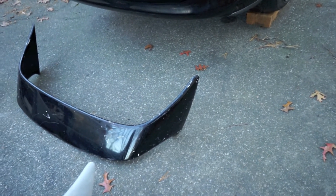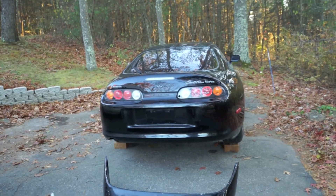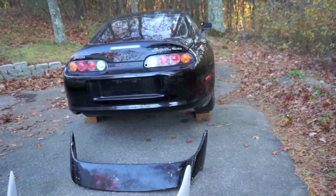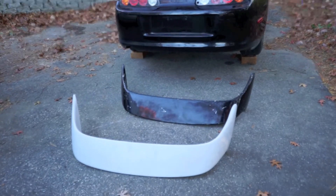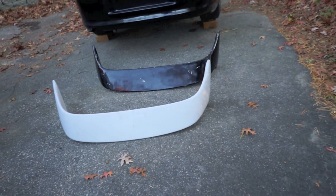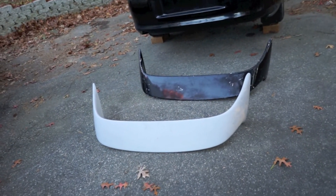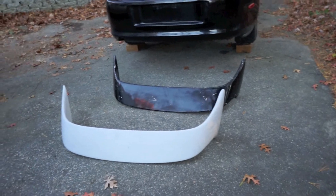I definitely recommend going with the original wing. If you guys want to subscribe, more content is coming — a lot more Supra videos, and I'm moving away from vlogs toward more informational videos about the Supra or cars in general. This really pertains to Evos, WRXs, or other cars that have factory spoilers that are frequently replicated. Go ahead and subscribe, comment with suggestions for content you want to see, hit that thumbs up, and thanks for watching.